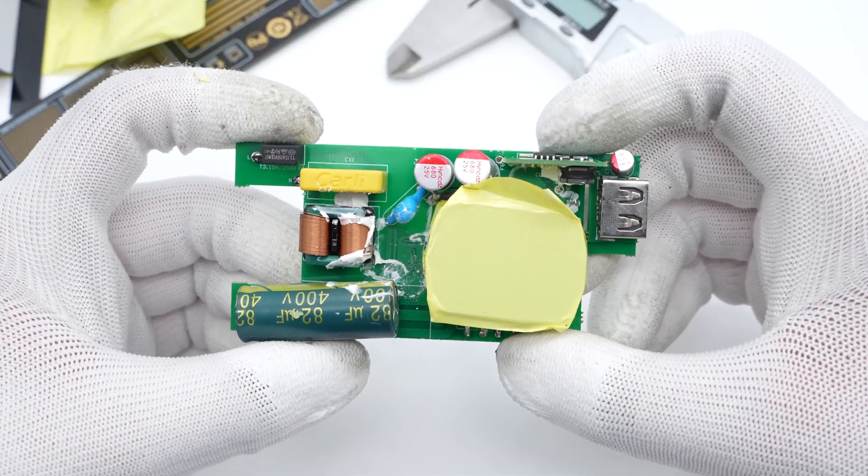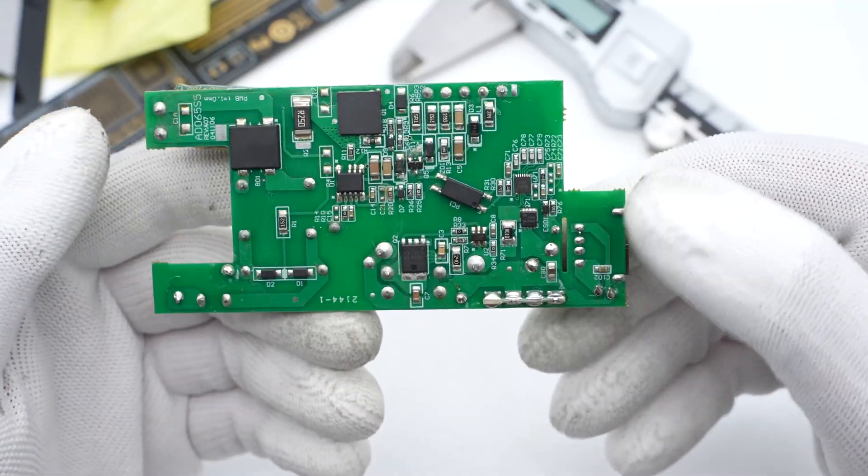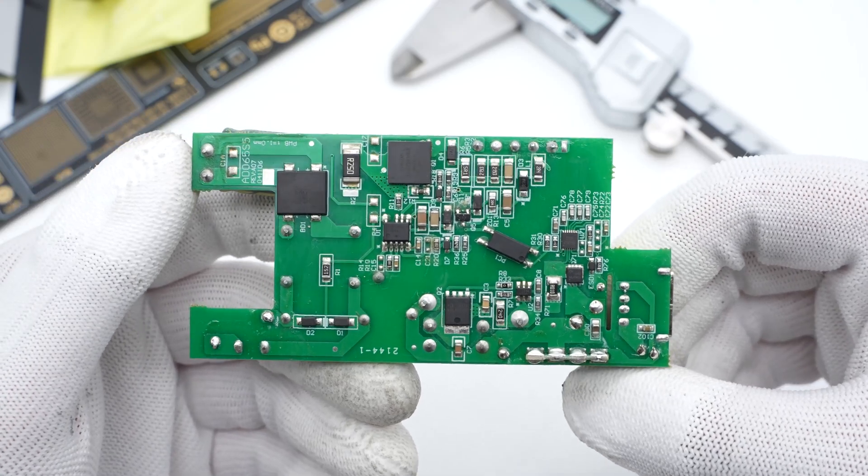There is a grey thermal pad on the back of the PCBA for heat dissipation. On the front of the PCBA we find a safety X2 capacitor, common mode choke, and filter capacitor. On the back are the rectifier, controller, and optocoupler.